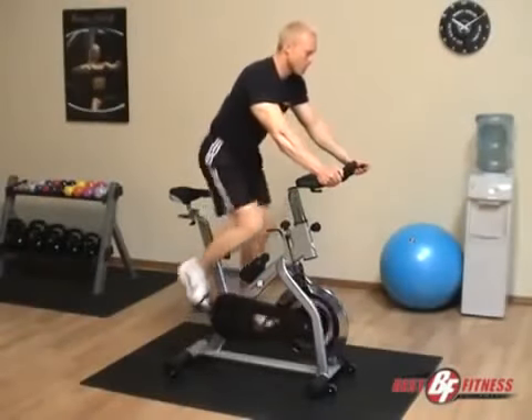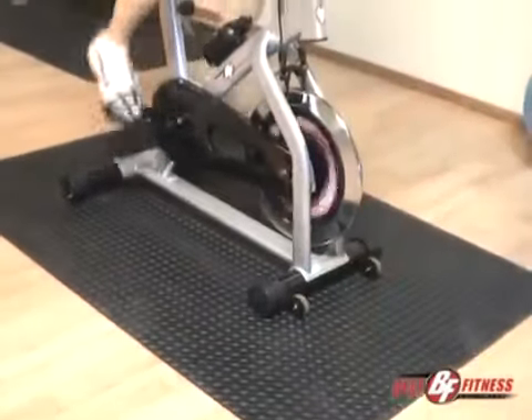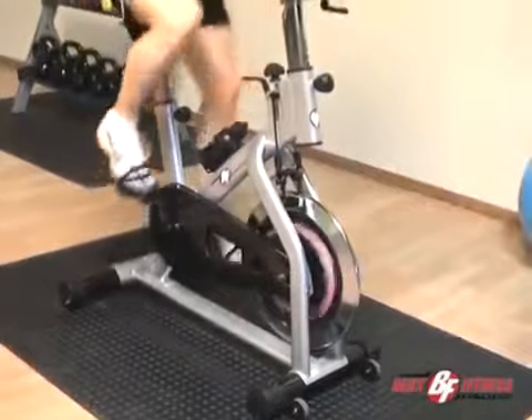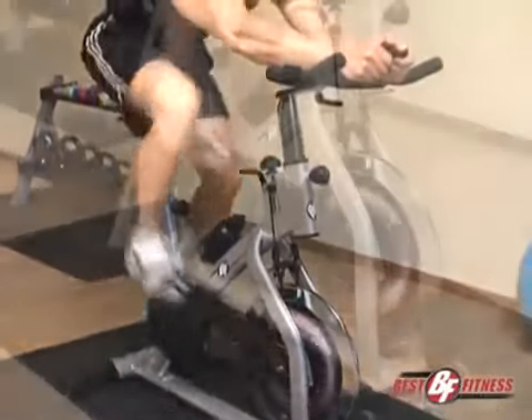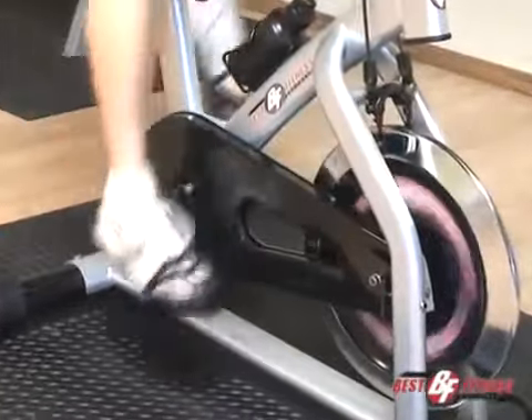The Best Fitness BF-SB10 is an excellent training tool and a marvel of modern engineering. With multiple adjustments and riding positions, you can duplicate the fit of a real bike, and its smooth precision flywheel simulates the real feel of road riding.